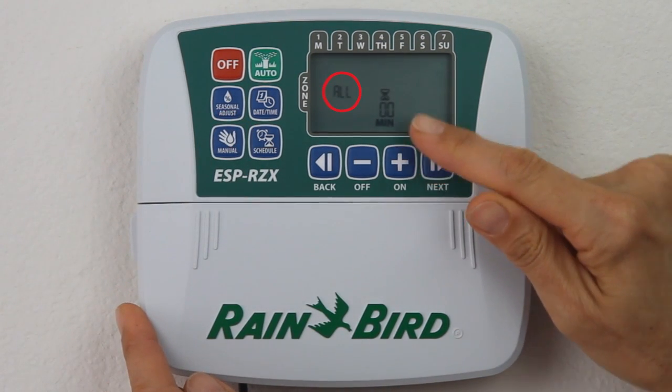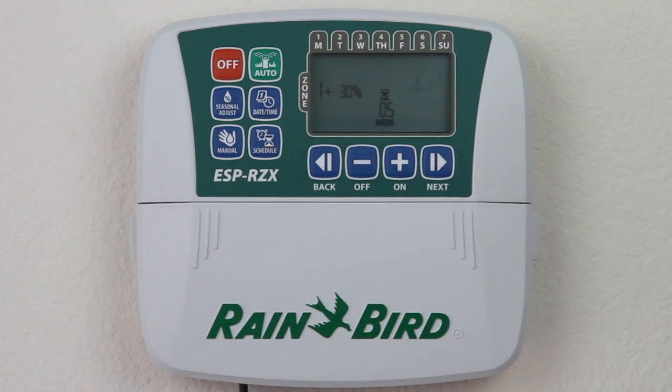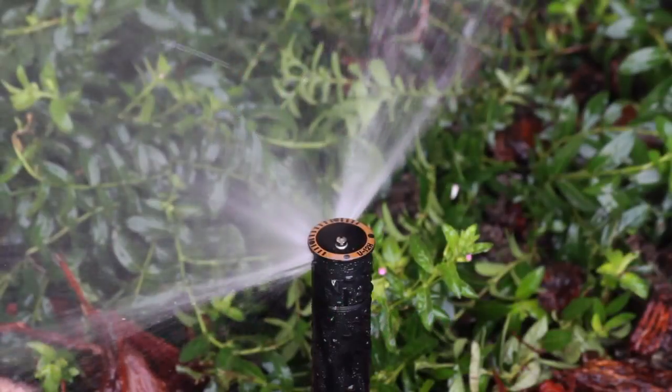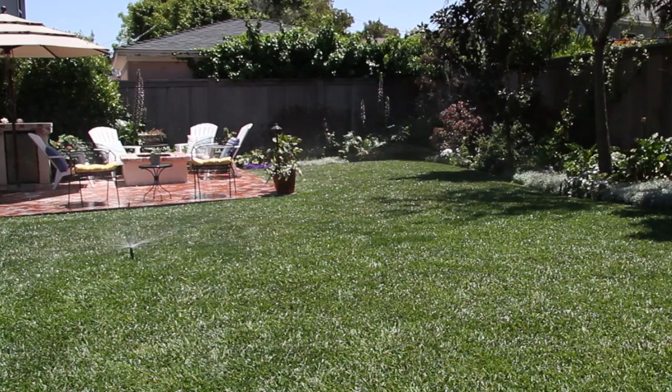The first option you're presented with is to water all the zones. To do this, you simply press the Next button, and the icon appears to let you know the controller is watering now. If you want to move to the next zone once it starts, just press the Plus button.